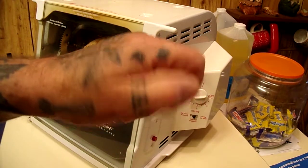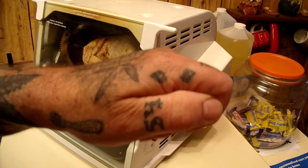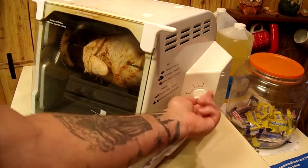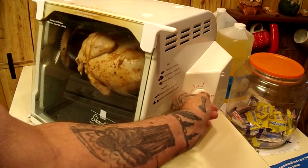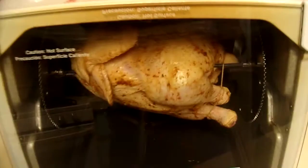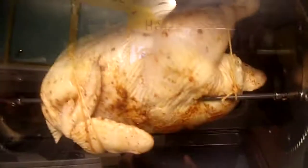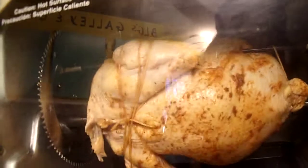We'll check on it periodically, and after two hours we'll check the temperature. We spin the dial to set it for just over two hours — two hours and five minutes. Now it starts going around and around. You can hear it squeak and make noise; it's an old unit, but it works.